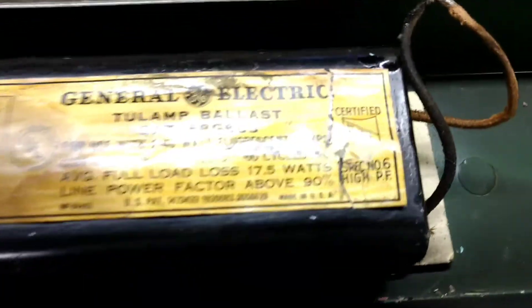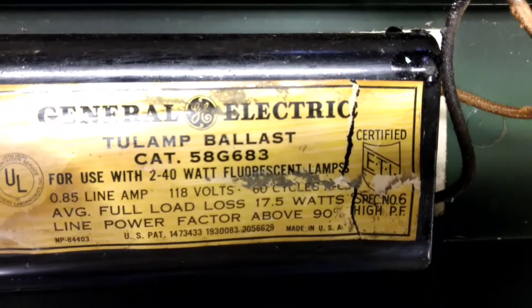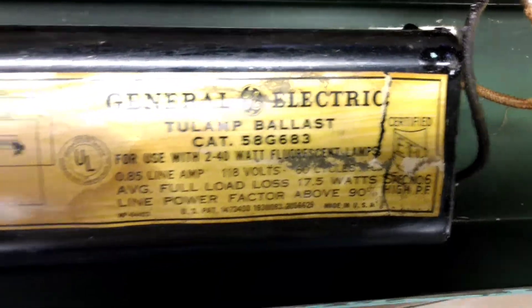Here's some of the parts inside. Here's the ballast and a wiring diagram.